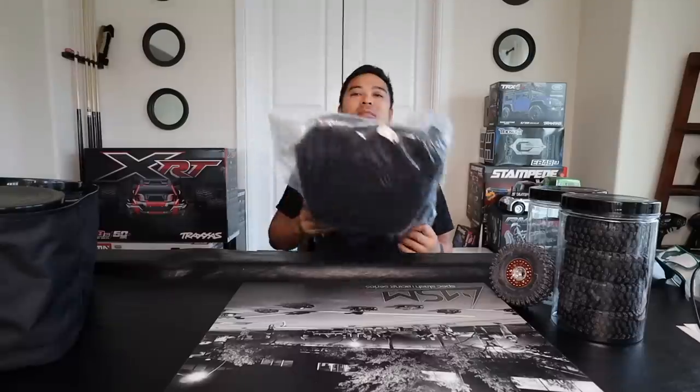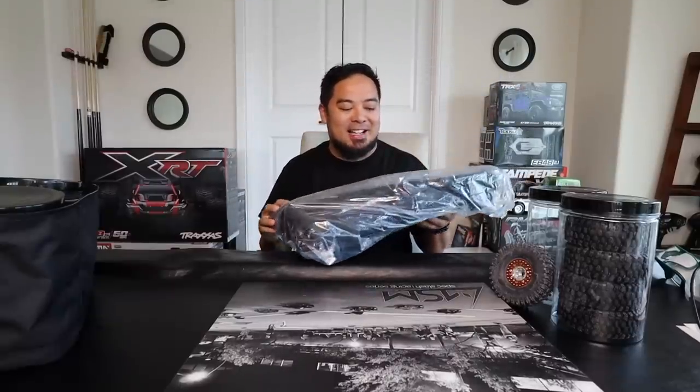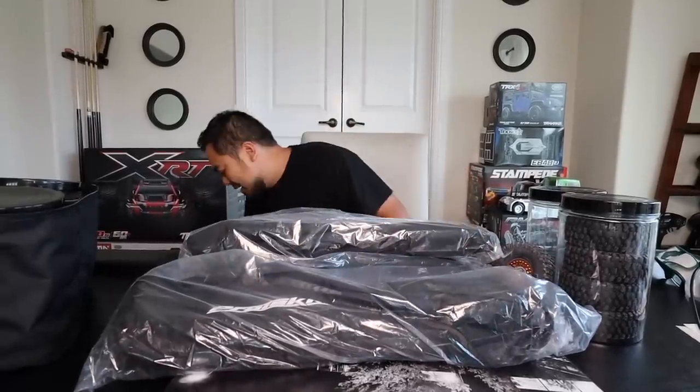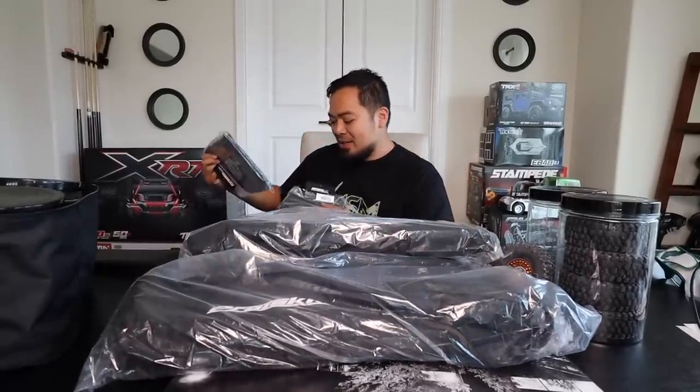Let's see what else is in the bag. I already have one of these — I already did a review on it. This is the Pro-tech RC car backpack, it's like a hauler bag. I did a YouTube short on it and you can fit pretty much any 10-scale crawler in this bag, and also you can fit a short course in it. After I saw that I had to get another one.